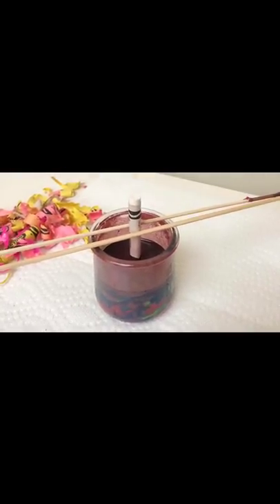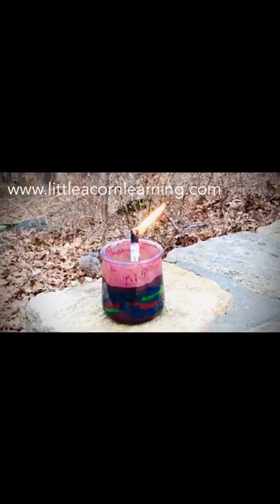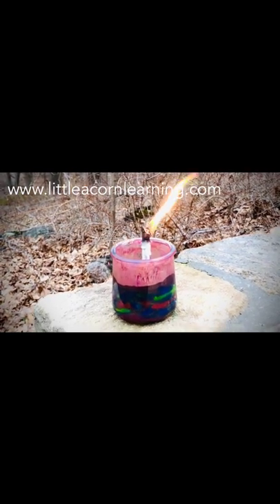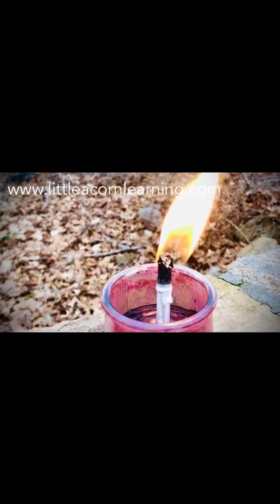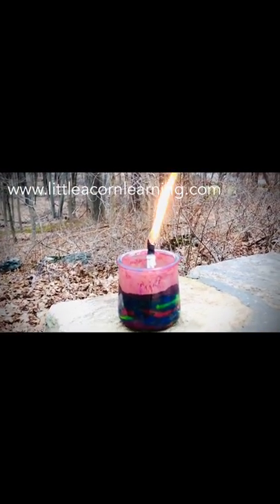We'll come back in a few minutes once this is dry and we will light our candle. So you made a candle out of crayons — pretty cool! Remember, it's the paper that is going to hold your flame. That wax on top needs to burn down low until the paper catches. It's really an amazing flame, so just be careful around the children. The wax gets very hot and the flame is really strong.